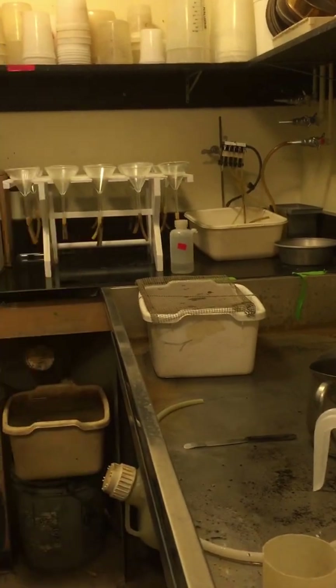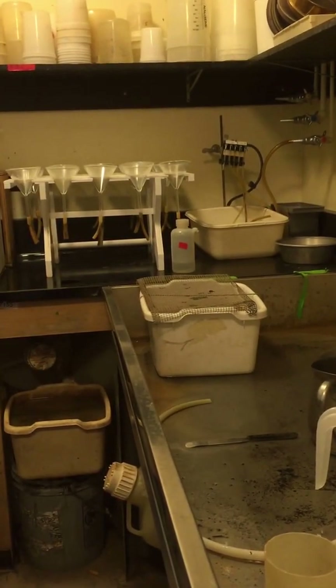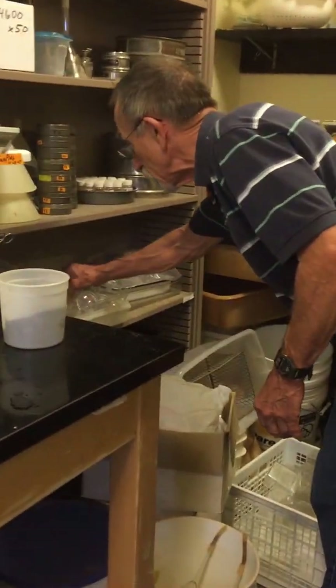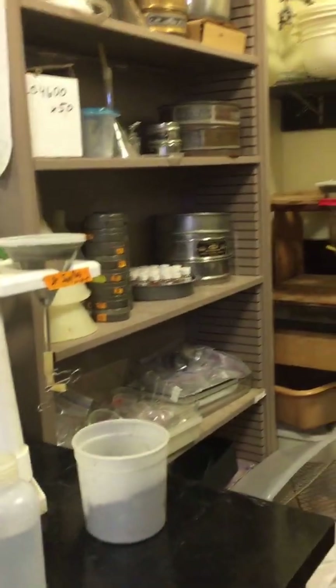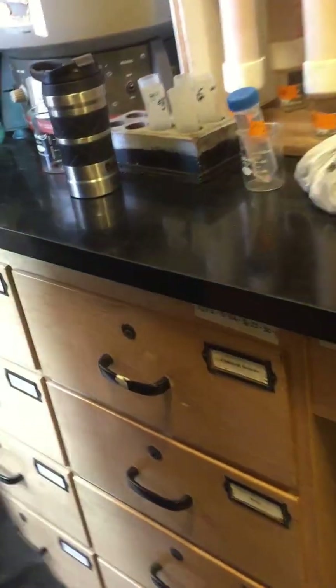Let's take a look at this. Let's take a dish and do a microscope. We'll put the clean one. Let's go back to the lab to make sure.